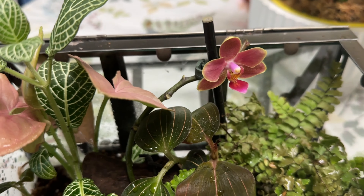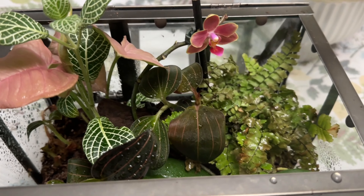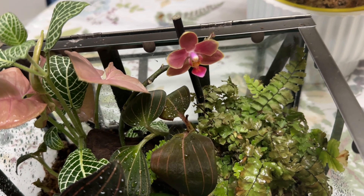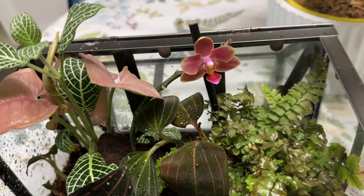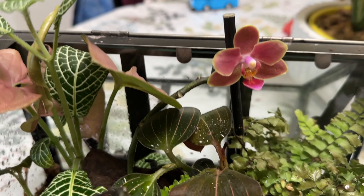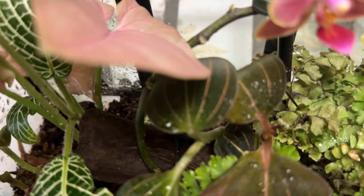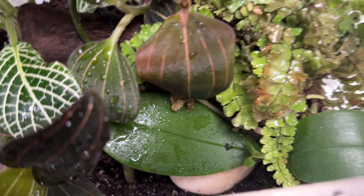I thought it was purple for some reason, because the ones that were there that had like the dead spike were purple. So I thought I was gonna get two of the same purple ones. I'm still optimistic that the other one might be purple, and this is a different one. You're so pretty — look at it. Let me show you, it is mounted down there.